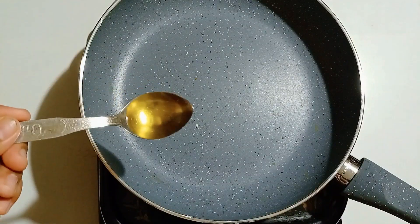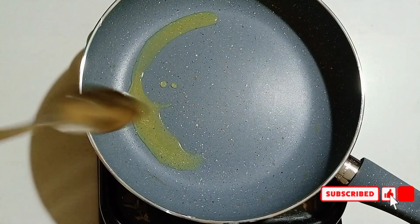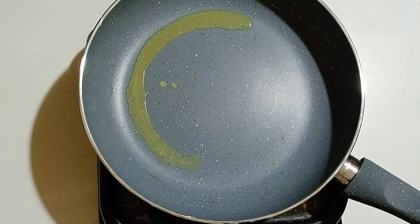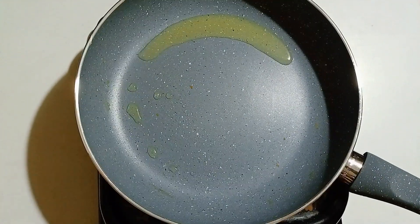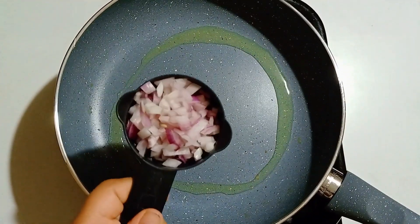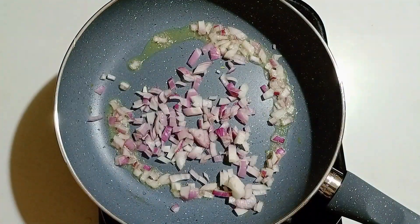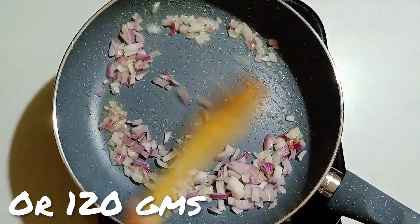Place a pan on heat and add 1 tablespoon of oil. Then add 1 medium-sized onion, finely chopped, about 120 grams, and sauté this for 2 minutes.